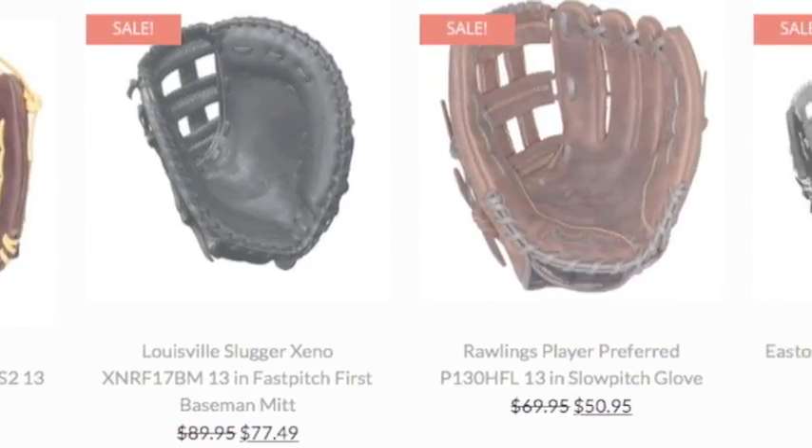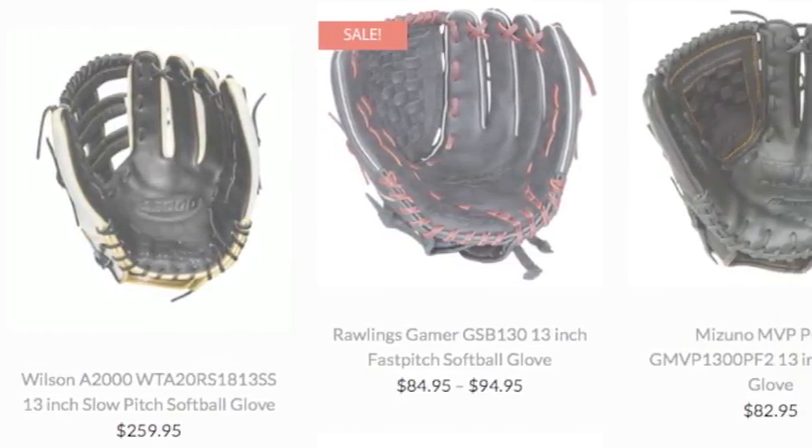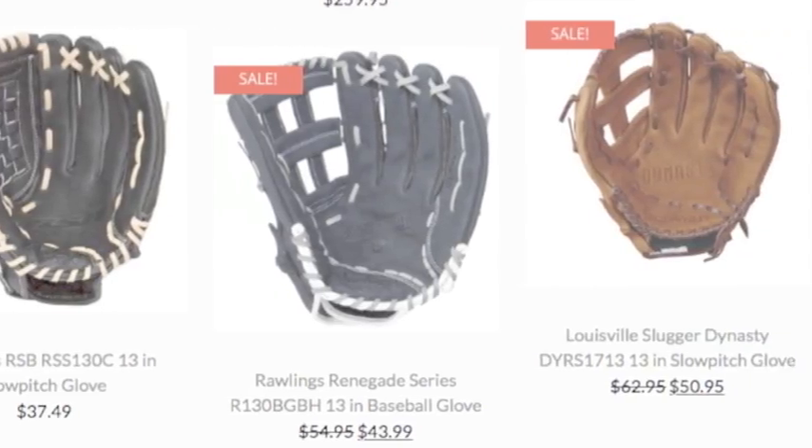There are an ample amount of sizes, all for different types of ballplayers. A 13-inch softball glove is ideal for a certain type of ballplayer.